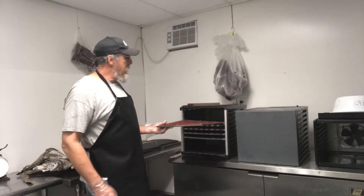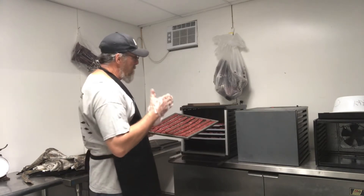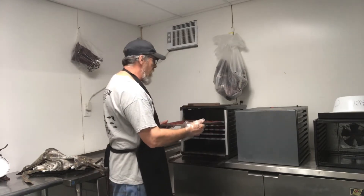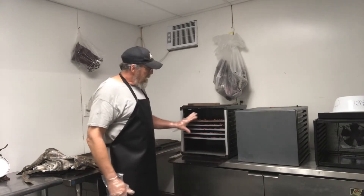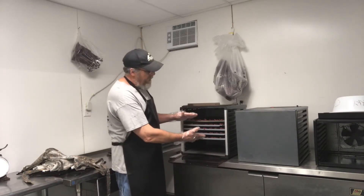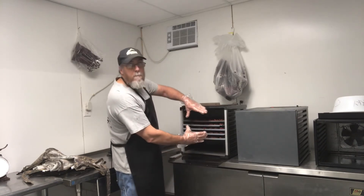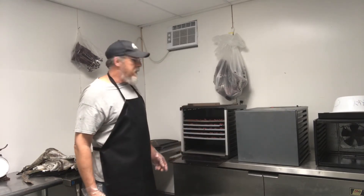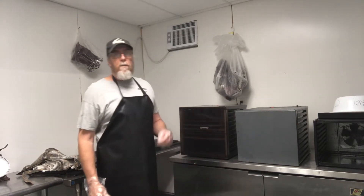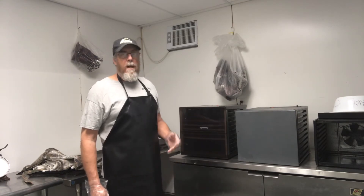All right, we just finished with the jerky blaster. Got all our trays filled up. Now we're going to load them in the cooker. One thing to note is our strips are running back towards the fan, not across ways — that gives it a little better airflow. Another thing you may notice is my cooker holds like 12 trays, but I've only put five in it. That's what it takes to do five pounds of jerky. This keeps them all right in front of the fan, and I will not have to rotate these trays. I'm going to set it for four and a half hours at 160 degrees — that's as high as these dehydrators will cook — and in four and a half hours it'll be done.